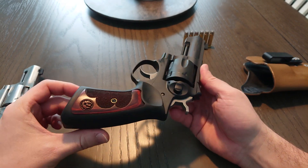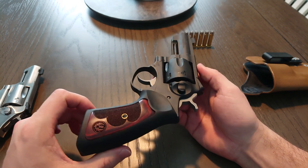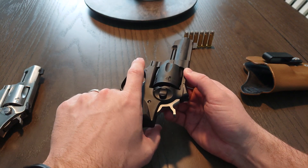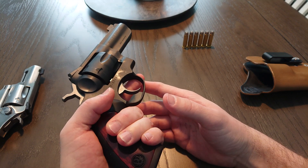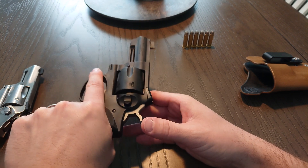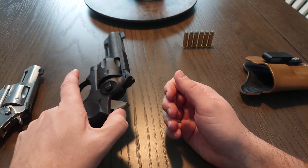357, six rounds — why .357? If you have to ask you can't afford it. No, I'm just kidding, I just like it. Everyone has their thing. I like .357s — I like a lot of calibers, but .357 is kind of my classic go-to, along with .45 ACP. I guess I'm just old-school like that.